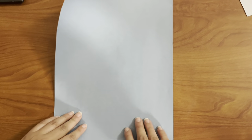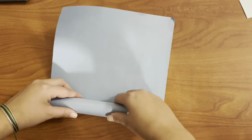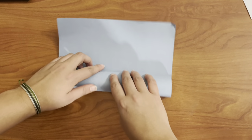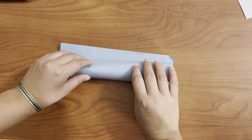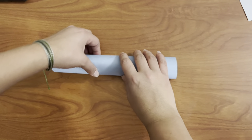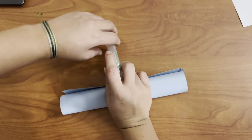To make your horn, grab your piece of construction paper and you're gonna grab one end and roll it up all the way to the end. If you have glue, just put the glue right along the edge and then place it over and hold it in place until it dries. If you don't have glue, you can also use tape.